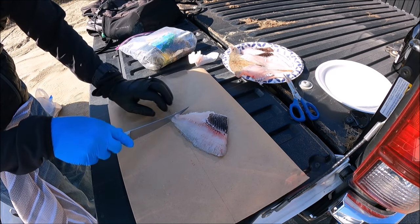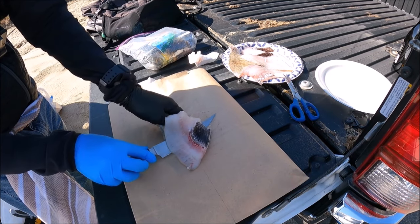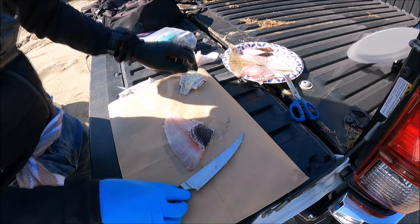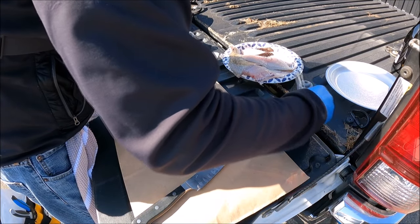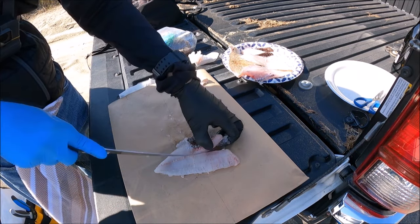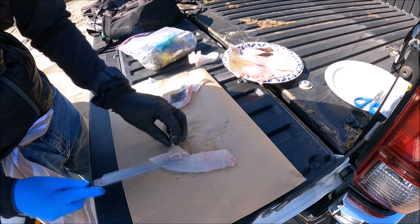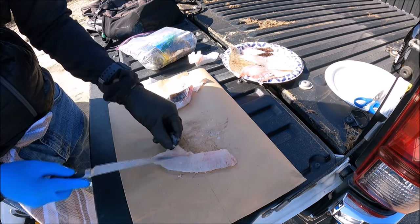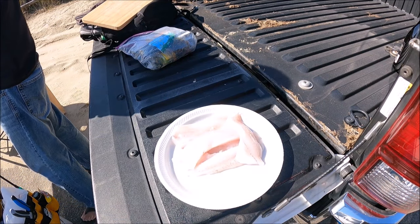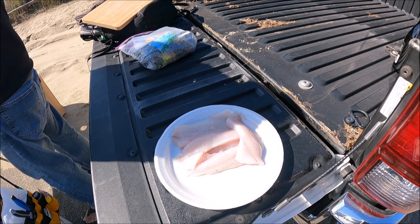There's our fillet. The pin bone is running along here and ends right about here, so you have to make sure you cut far enough to avoid that pin bone. But that is the fillet we want right there. I'm going to have Brian pour water on the fillet and then we're going to rinse it off before we marinate it.